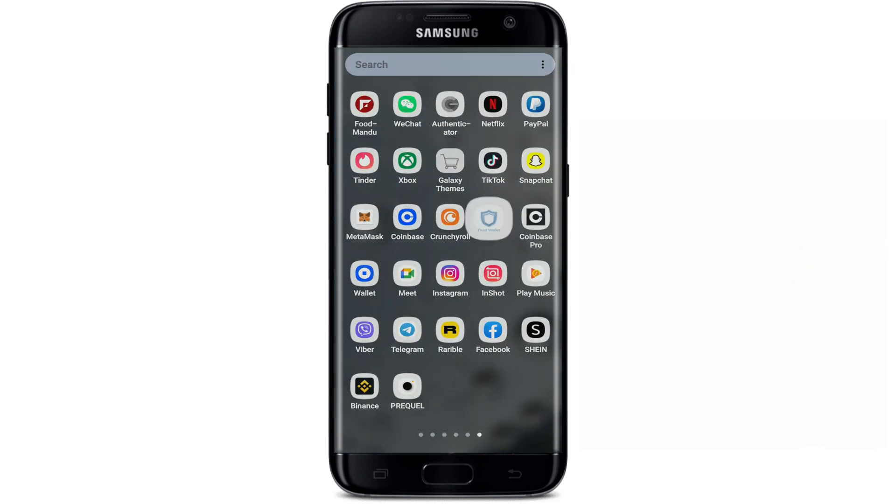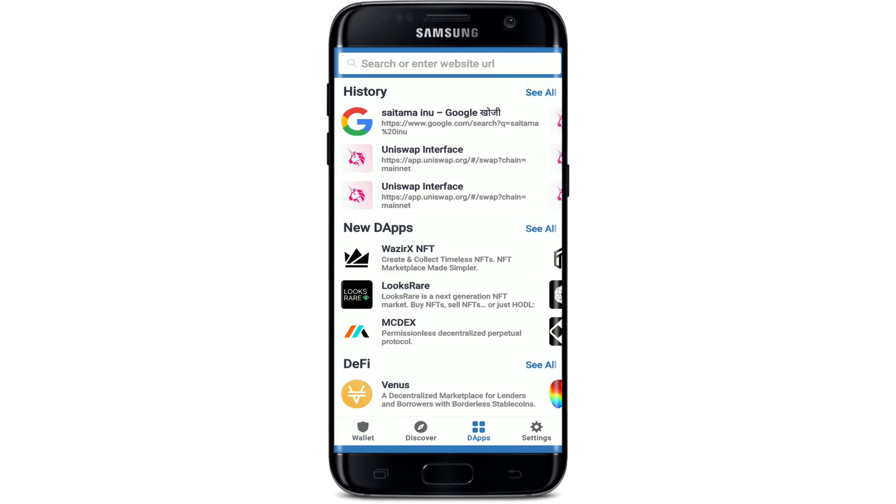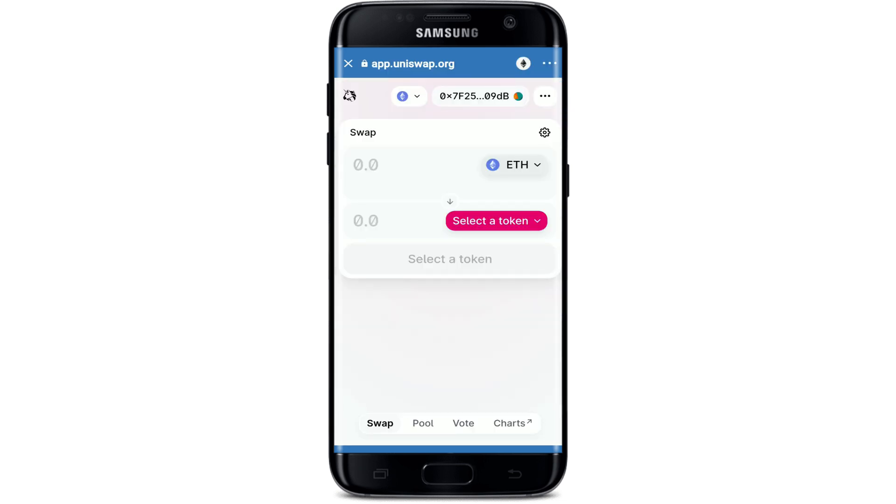Tap open your Trust Wallet app from the app drawer. Make sure that you're logged into it, and once you are, tap on the DApps option at the bottom of the screen. This will open up your DApp browser. Tap on the Uniswap interface from the display.